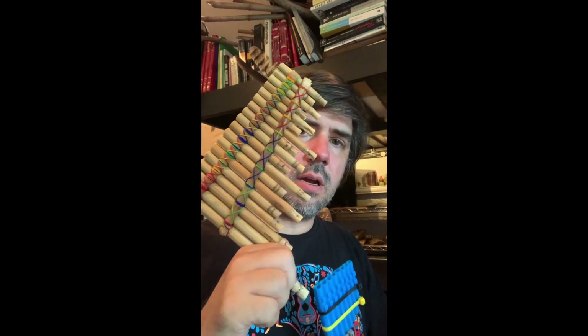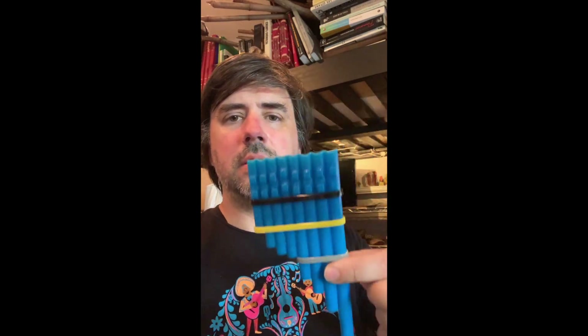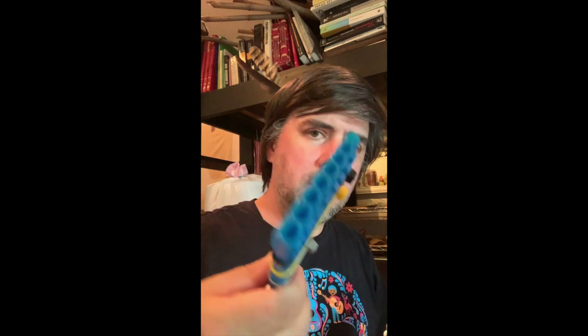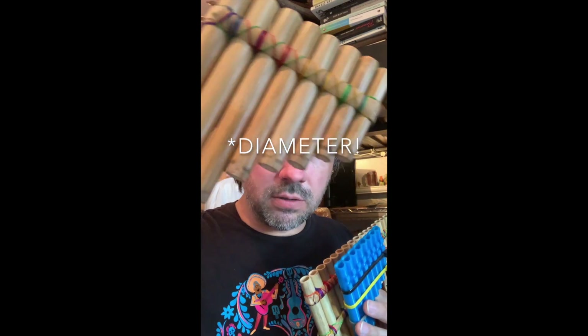This is one of my latest 3D printed instruments — a pan flute. This little eight-tubed pan flute is inspired by a much larger Ecuadorian pan flute called the Rondador, mostly in the scale of the tubes. You can see the tubes are pretty narrow in terms of their length compared to other types of pan flutes, which have thicker tubes.